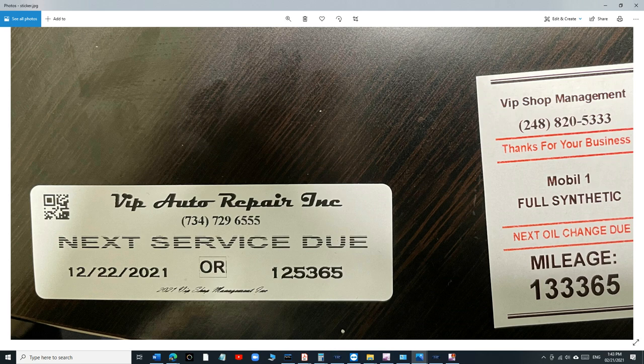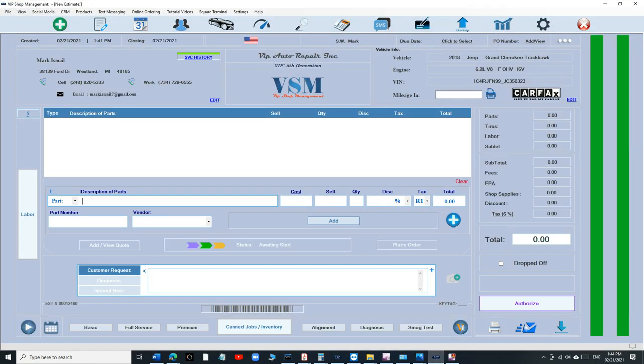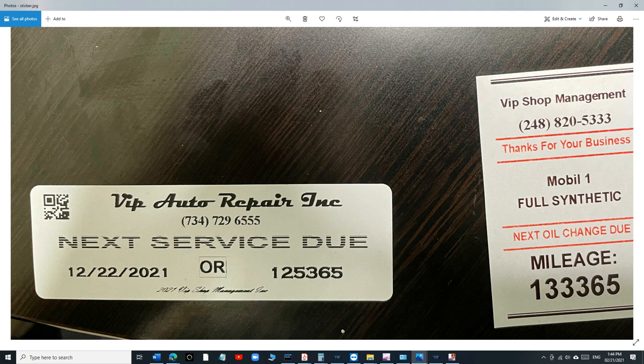The new label has our signature at the bottom — 2021 VIP Shop Management — subtle but it's there. People always ask about adding a logo, but it's a tiny sticker — putting a logo on in black and white is going to look bad. I'd rather have a barcode there that's universal for everyone and looks more professional. The customer doesn't care about your logo on the sticker — this sticker is for the customer to know when their oil change is due.